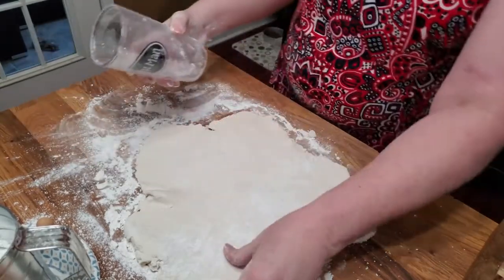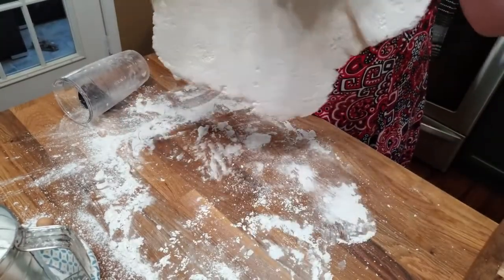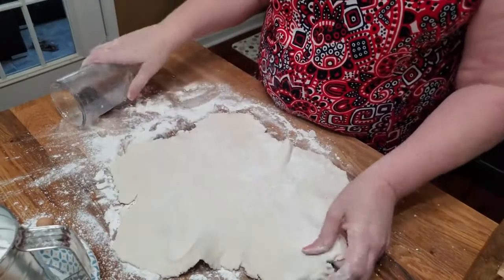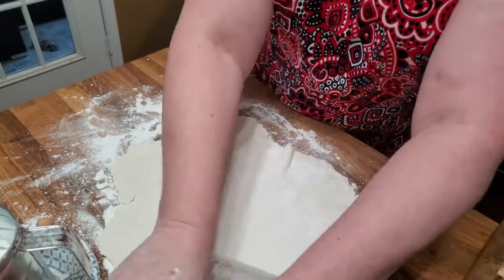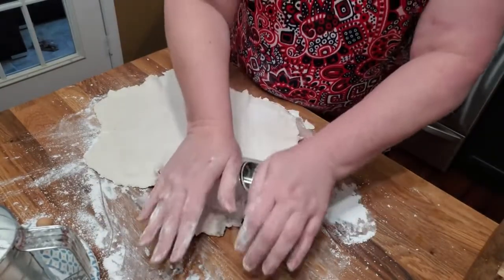These are good dumplings — I got these just perfect. See how I can pick them up and they don't fall, but they're still kind of soft. These are going to be good, good, good.